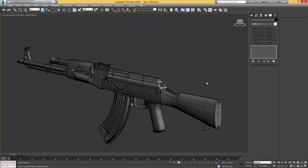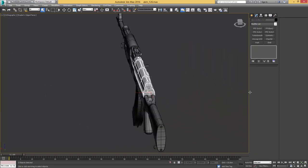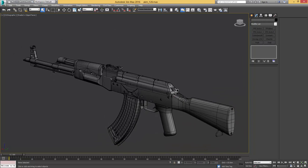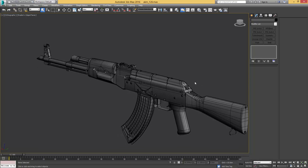Unwrapping is not the most exciting part of the 3D creation process in general but it's a very important one. I hope to see you there as we continue by getting that AKM unwrapped.